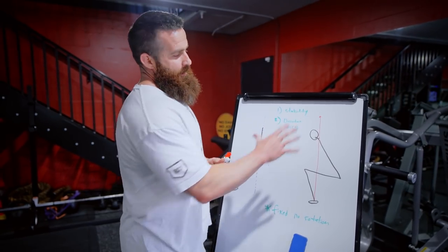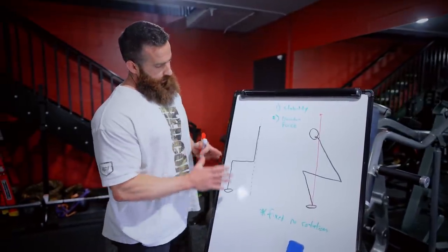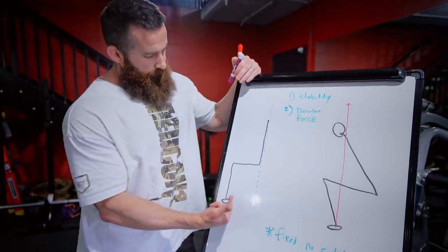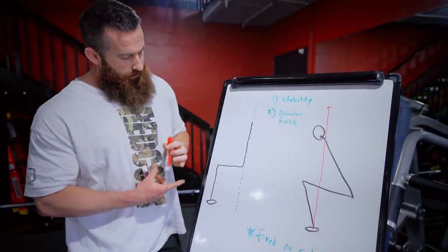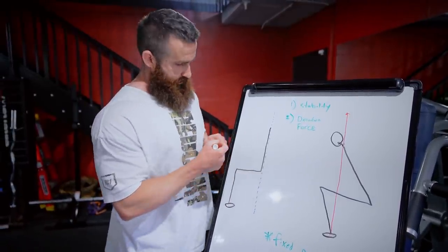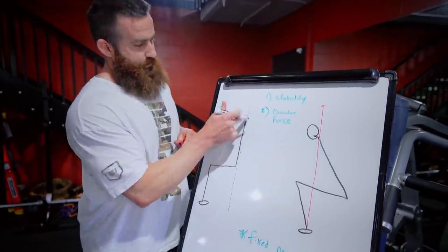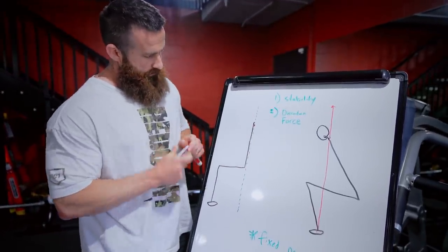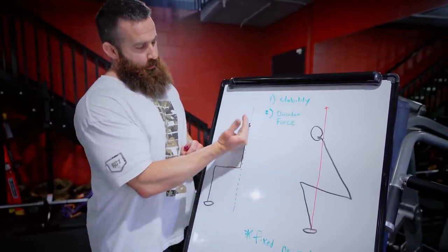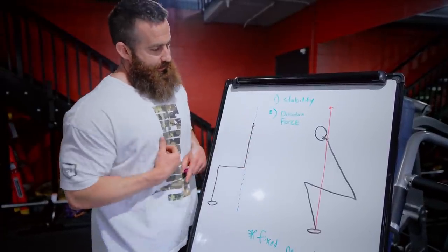Now we'll pretend this is a Smith machine. I'm going to give you an example of what occurs when you're squatting the Smith machine, particularly with your feet forward. Imagine this is the bar on your back — you're basically leaning back into that bar. If there wasn't a bar there and someone tried to take this body position, they'd fall over backwards. So they are leaning into that bar.